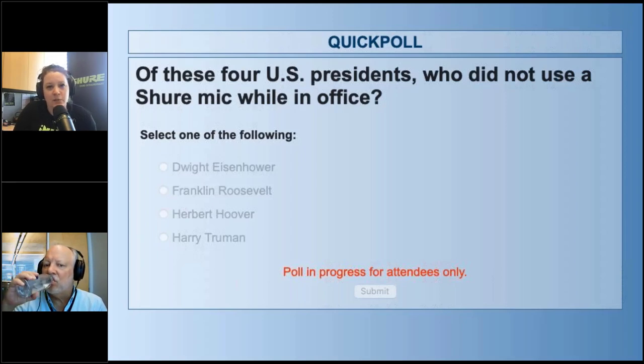This webinar is being recorded and will be available for on-demand viewing. It usually takes a couple of business days to get it edited and up, but once available it will be on Shure.com/webinars. That is a great place to see all our past archived webinars and upcoming webinar information. So Shure.com/webinars — bookmark it, visit it often, lots of great information there.